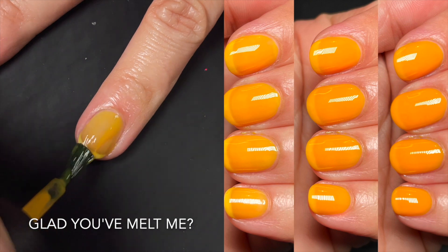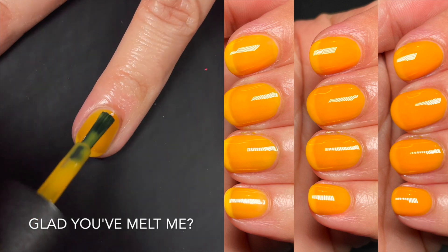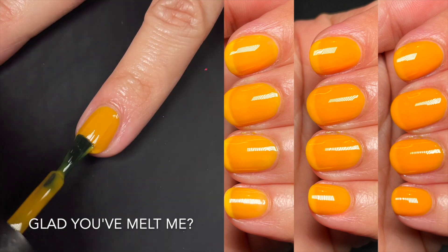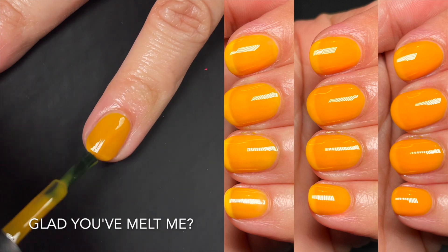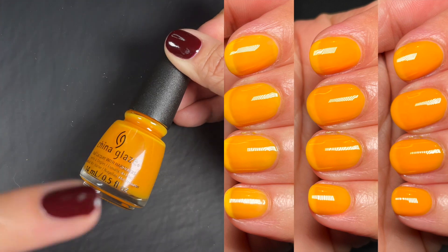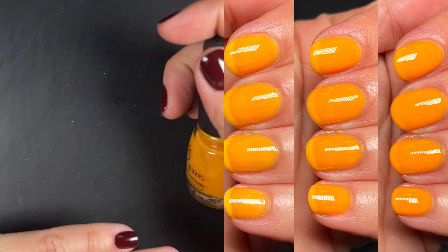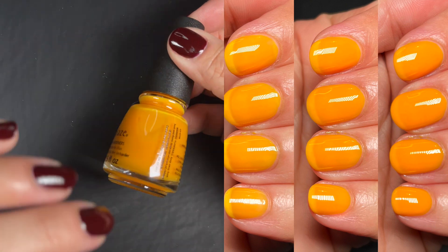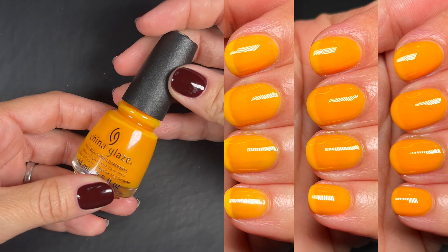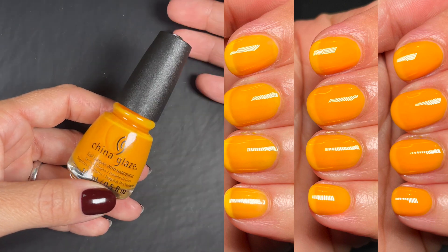Up next we have Glad You've Melt Me — such a cute name. This one is a jelly, not even a crelly. I tried to build it up to three coats and I could still see nail lines, so don't even try to build opacity — be happy with the nail line or don't buy it. That said, this had no streaks whatsoever. It's a true orange jelly, not streaky at all. I even applied it on a very ridgy nail and it was great.